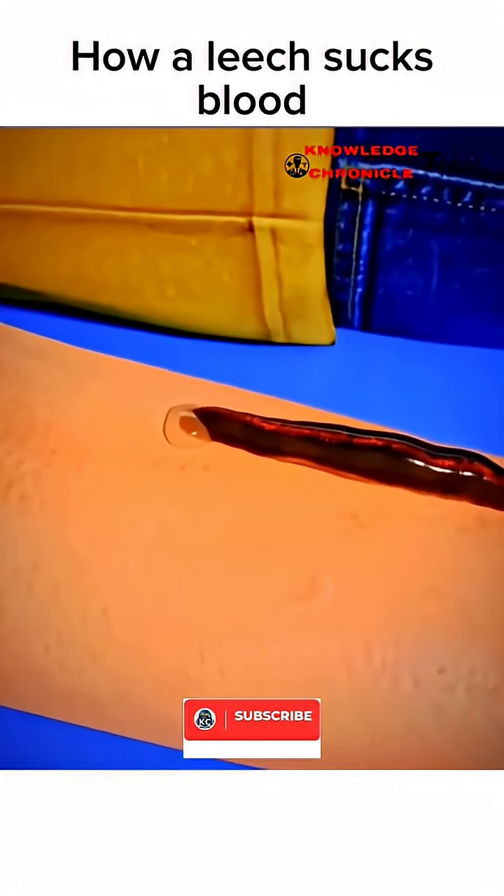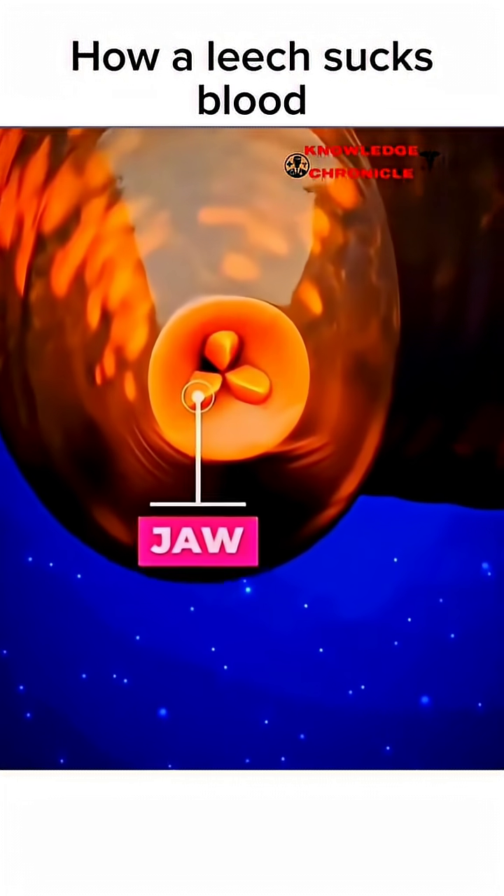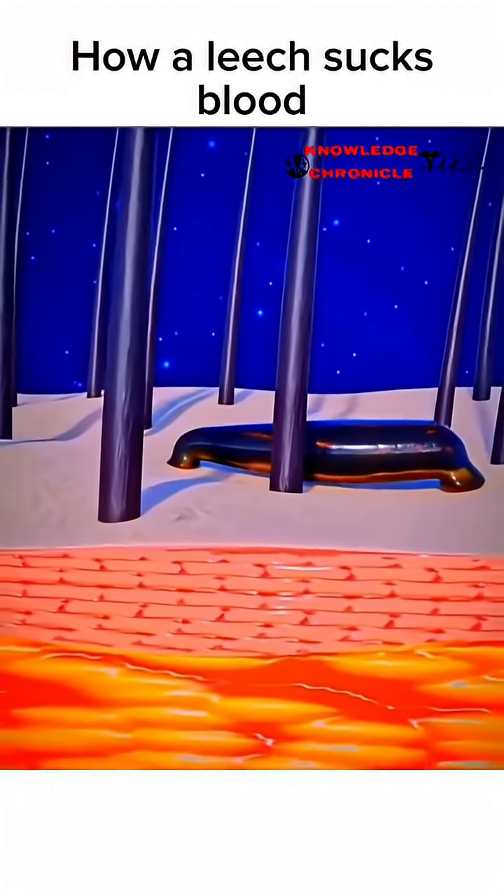These teeth are arranged in three jaws, each containing rows of tiny teeth. The leech secretes saliva, which contains anesthetic compounds to numb the area and anticoagulants to prevent blood clotting.